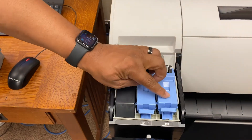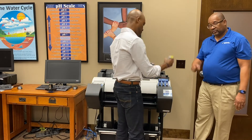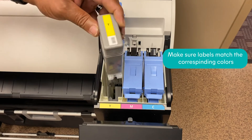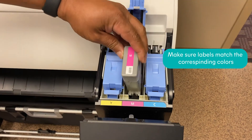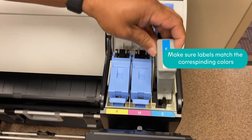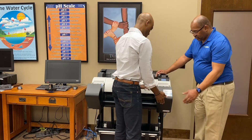Yes, you want to do the yellow, magenta, and the cyan from this side. Now you just shut both doors.